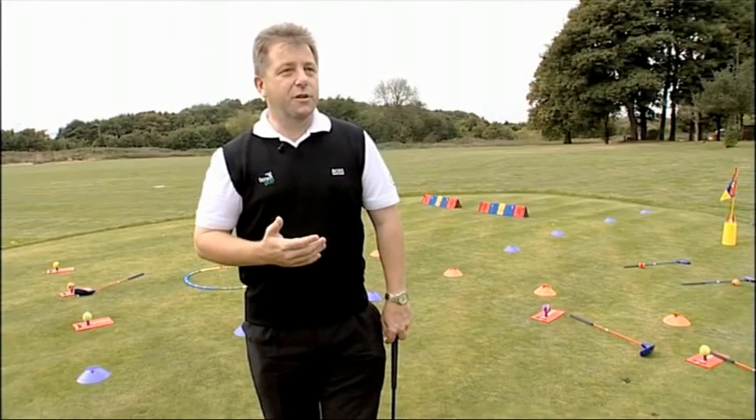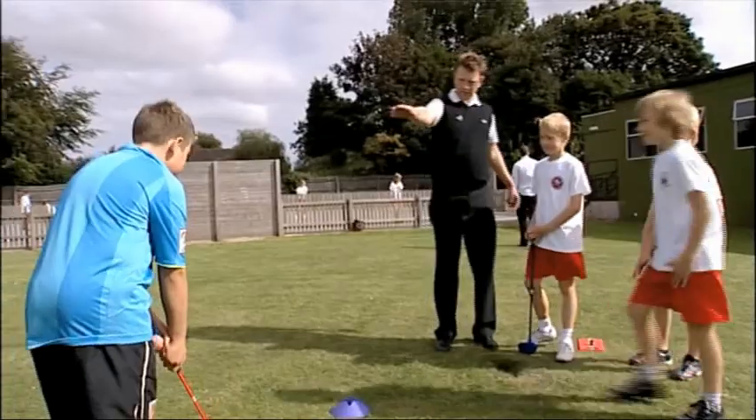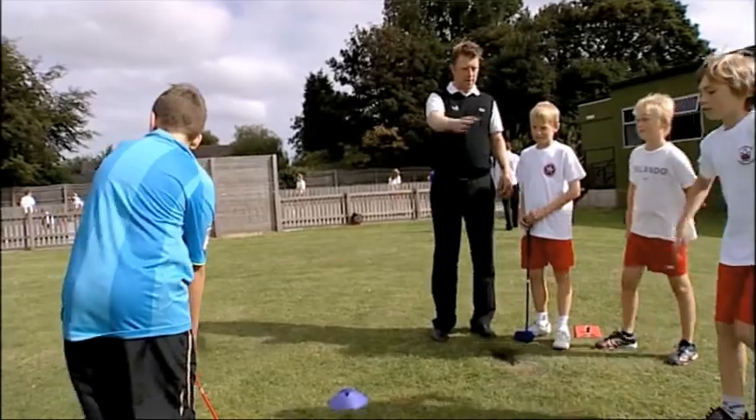SNAG is an acronym for Start New at Golf. It's a unique product designed to make learning the game and playing the game easy and accessible. That's the key to it.